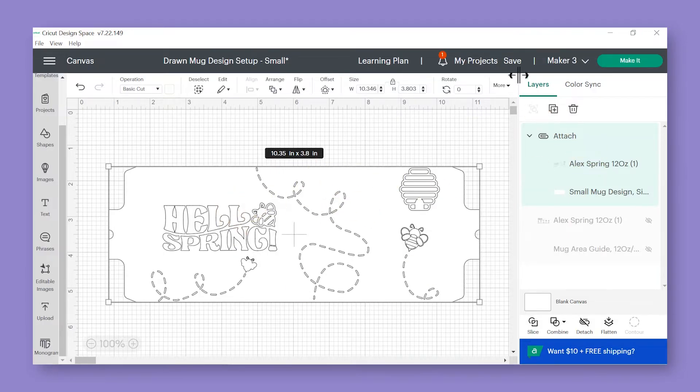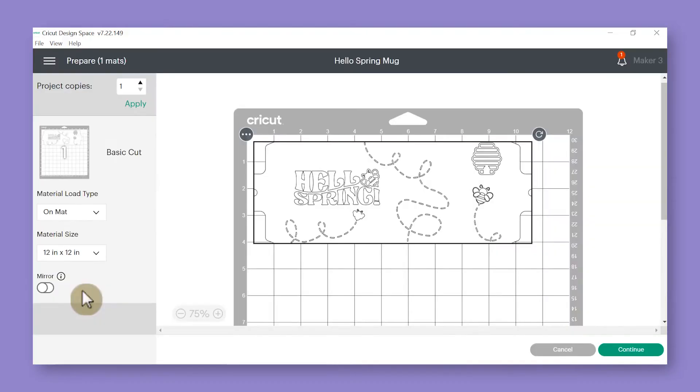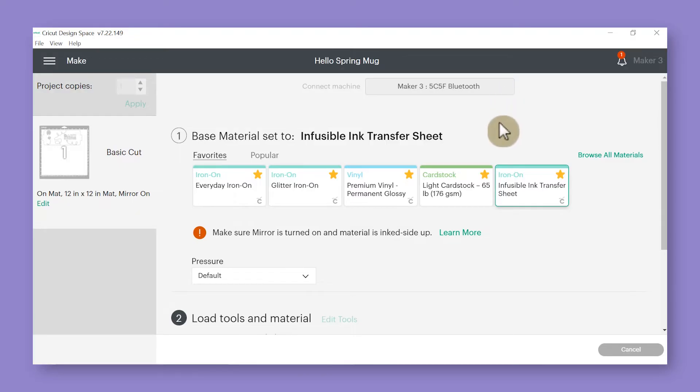Once you have everything attached, save your project — I'll save mine as Hello Spring Mug. Anytime you work with infusible ink, you always want to be sure to check the mirror button — you always, always, always mirror with infusible ink. Then once your design is mirrored, click the green continue button. When your Cricut Maker 3 connects, choose your base material or cut setting, and select the infusible ink transfer sheet cut setting since that's exactly what your Cricut is designed to cut.